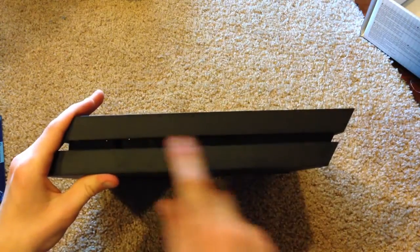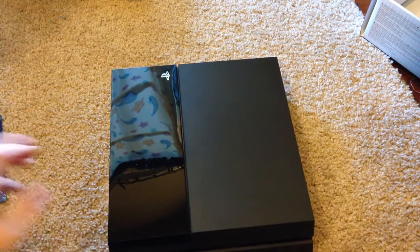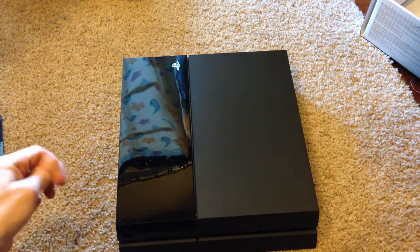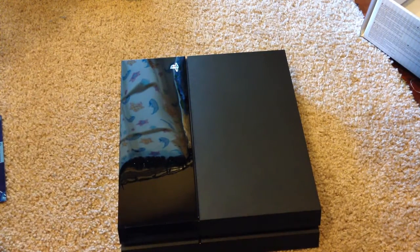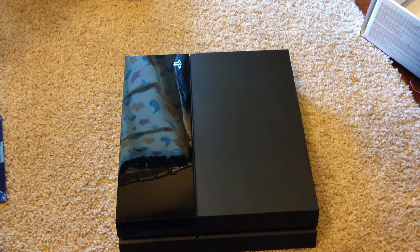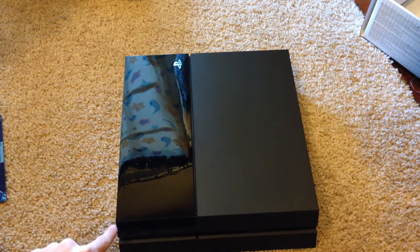On this side we have vents, just like the other side. And on the bottom we have nothing but a PS4 logo and a couple rubber feet to keep it from sliding around. That's pretty much it for the hardware. For those wondering where you upgrade the hard drive, you would slide off this glossy panel here, and that will reveal the hard drive. You just take out one screw, slide out the old hard drive, pop in the new one, and you're good to go — though you will have to reinstall the system software. I'll be making a separate video on how to upgrade your PS4 hard drive, which will be coming within the next day or so.